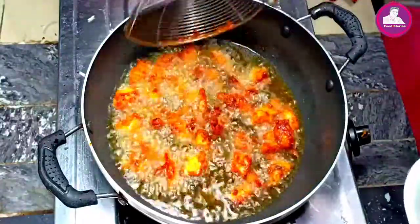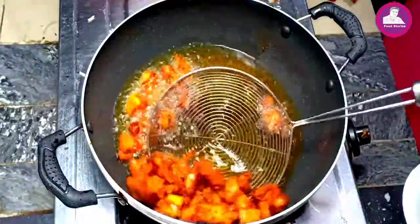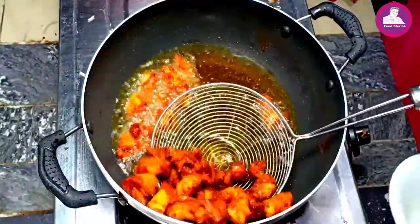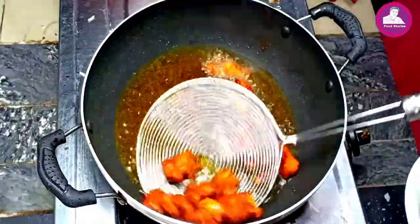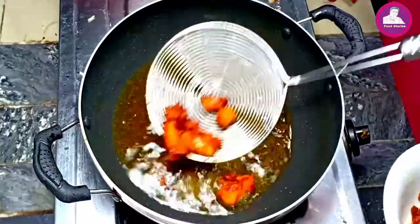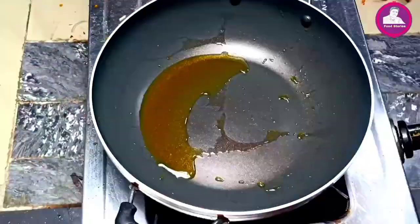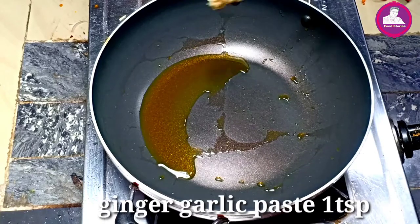Let's cook this with the onions. We'll fry this with the onions. After the chicken is cooked, add it because it is cooked as well.